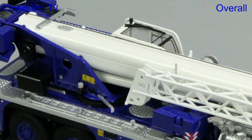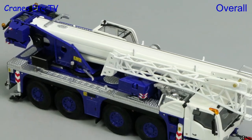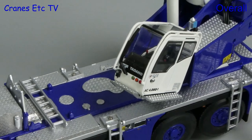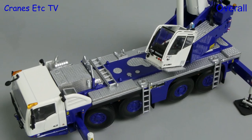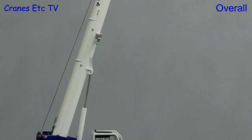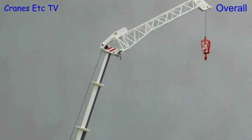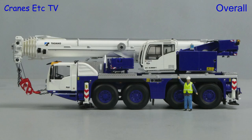This is a very well-presented Tadano crane model from IMC. The standard of detailing is very high and most of the functionality works very well. It would also look very good in other colour schemes. Overall, if you want a four-axle mobile crane, this one is excellent.